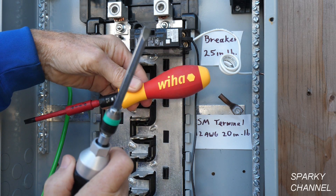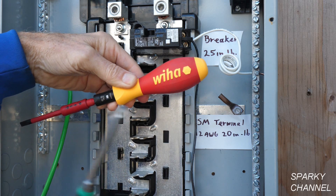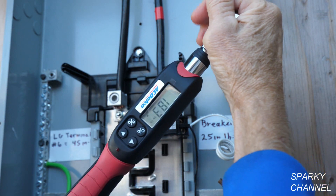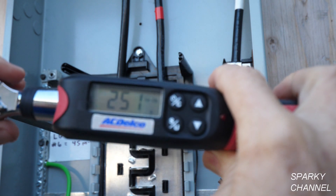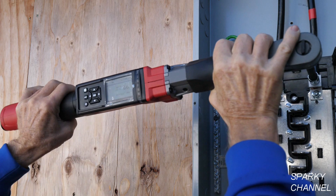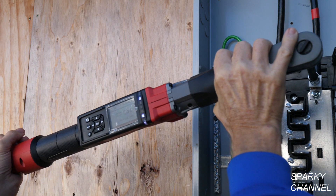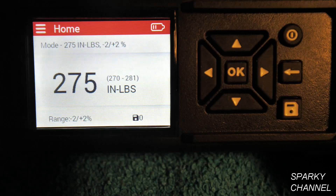For the lugs you'll have to use a torque wrench. This is my AC Delco torque wrench and the spec is 250 inch-pounds — you can see I got 251 inch-pounds this time. Now I'll show you my Milwaukee digital torque wrench, set for 275 inch-pounds. I'm using a 5/16 inch hex head on a six-inch extension. I've tightened the lug down with the motor and now I'm doing it by hand. When you see the green LEDs you'll know it's properly torqued. There are the green LEDs.